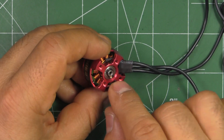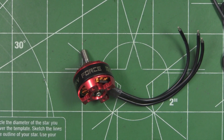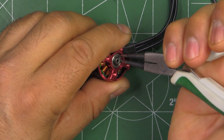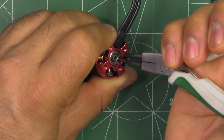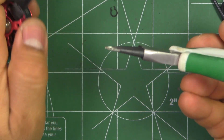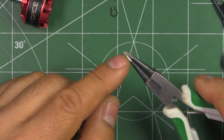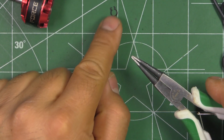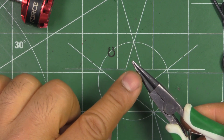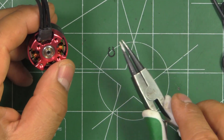I'll remove the circlip and disassemble the motor to show you on the magnifying glass. This one uses those fancy circlips that are a pain to remove — you need one of these tools. I got this one on eBay for about $3 or $4. It's actually made for much larger circlips, since the ones designed for these 3–4 mm circlips are more expensive. I used a Dremel to make it really pointy, and it works okay — not perfect, but it works.